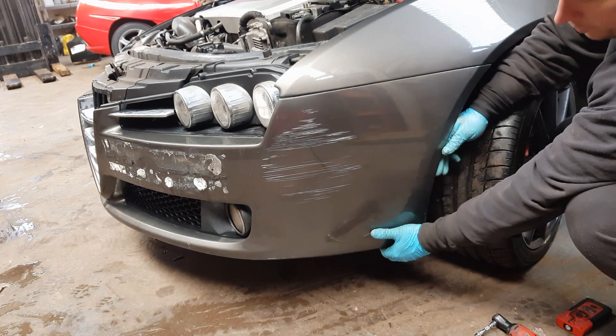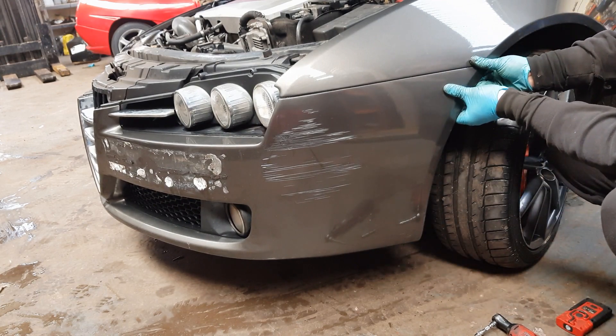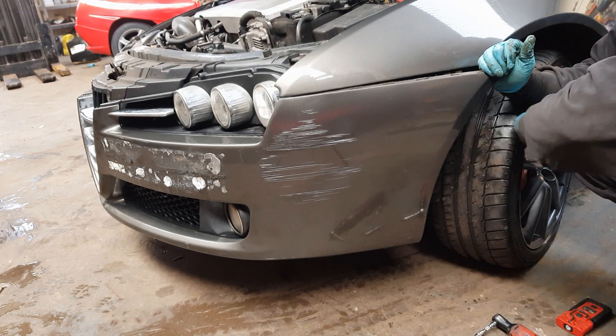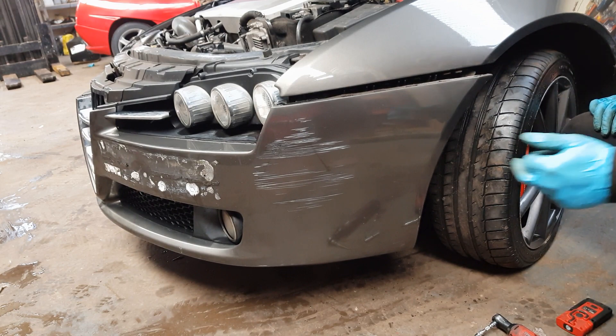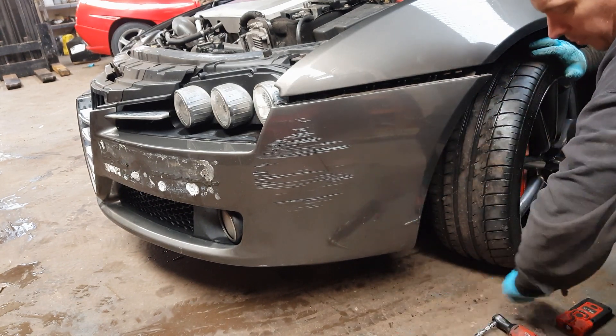Now all the bolts are removed from this side. The front bumper at the bottom is free. Just need to give it a little tug in this corner here, and pull it out there. And then normally a little knock this side will free it out. Do the same on the other side. You also need to make sure that you've undone the three bolts underneath, and then the bumper will be free.